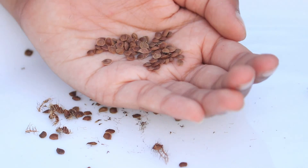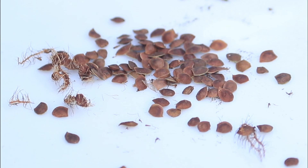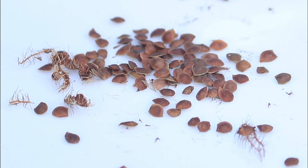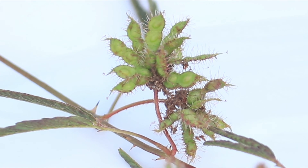The seeds of the touch me not plant are brown and usually around 2 mm in diameter. These green colour pods will turn into brown as they mature.